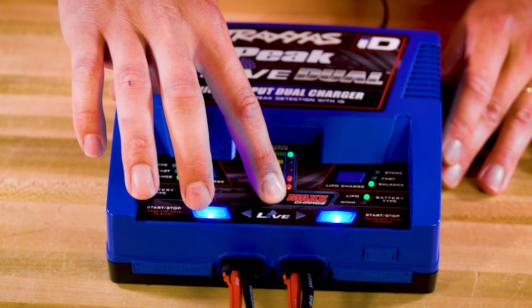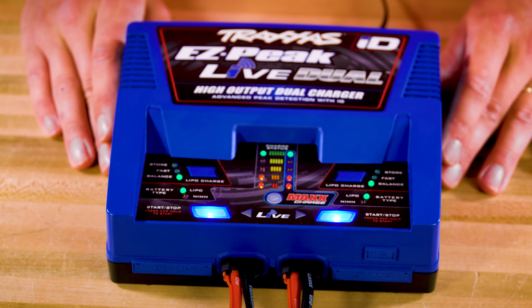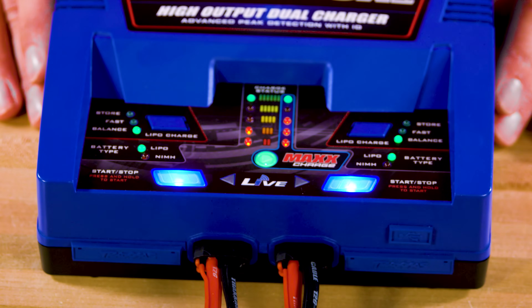With two batteries plugged in, Max Charge can be activated either before or during charging to distribute maximum power to the battery on the right for a faster charge. This feature can be used when you want to get a single battery charged as quickly as possible, while the battery on the left port can continue to charge at a decreased rate.